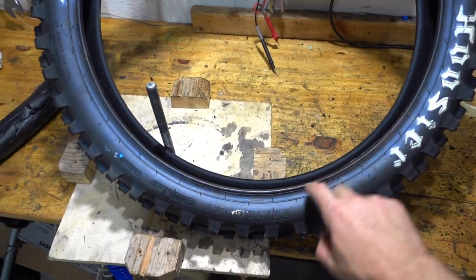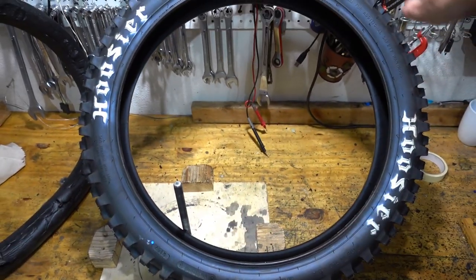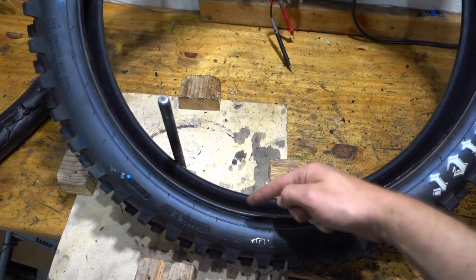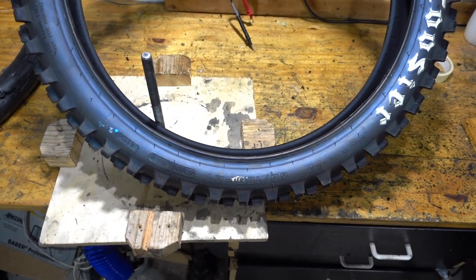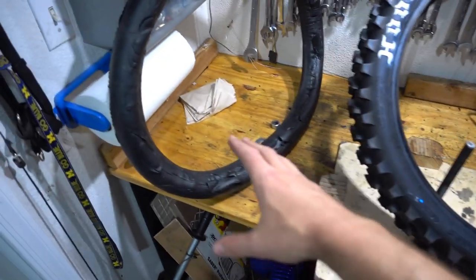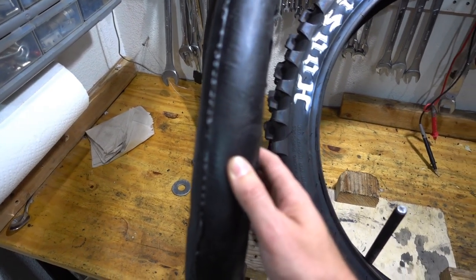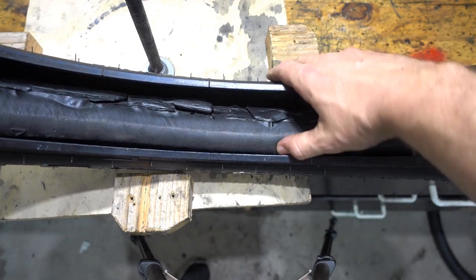Here's a Hoosier tire, 80 by 100 by 21 — so it's 21 this way, 80 this way, and 100 this way. These measurements never really match because each manufacturer seems to have a different standard, which is why it's so hard to match the mousse to the tire and get it right.